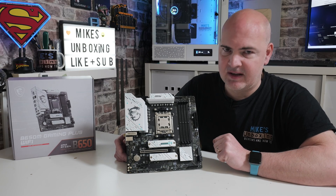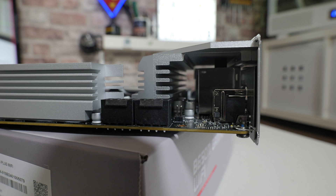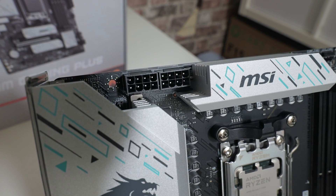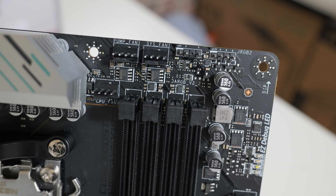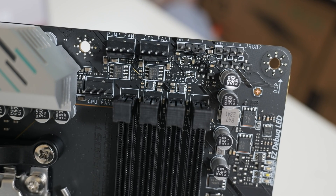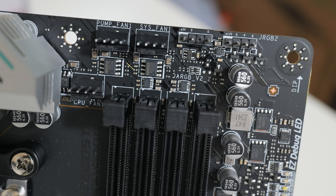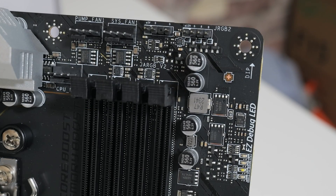Let's take a look at the board connections, starting in the top corner. There are two 8-pin EPS connectors — you don't need to use both depending on your processor, but you can for extra power headroom. Moving along, there are PWM fan connections: a CPU fan connector at the bottom, a pump header, and the first system fan header. All of these support PWM or DC control. The pump header can be configured in BIOS or MSI Center as PWM, static speed, or other modes.